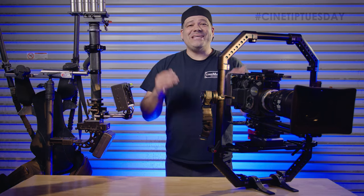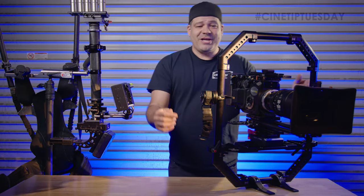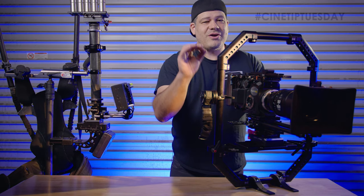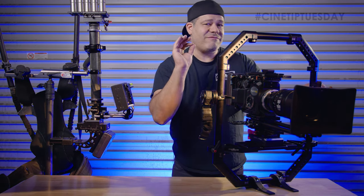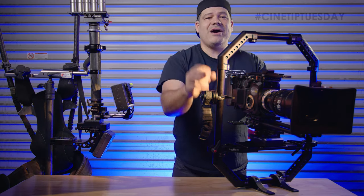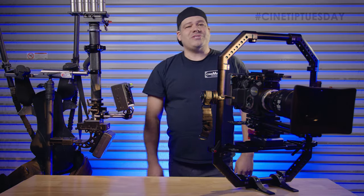Hello everyone, Pedro here with CineMilled and in today's Tip Tuesday, we are talking about the CineMilled spindles. A lot of you are probably not fully aware of what difference it makes when you slide the spindle up and down on the vertical tube, and today we're going to talk about that.